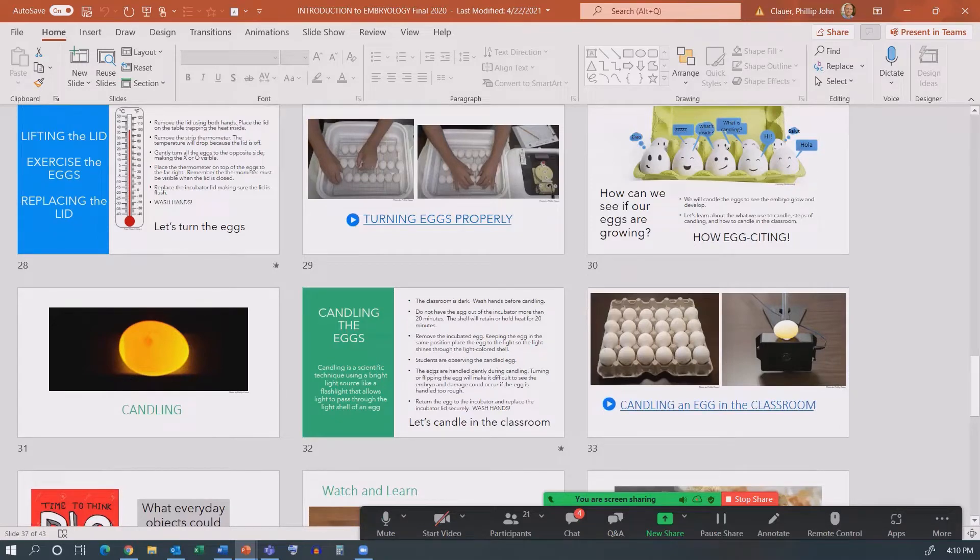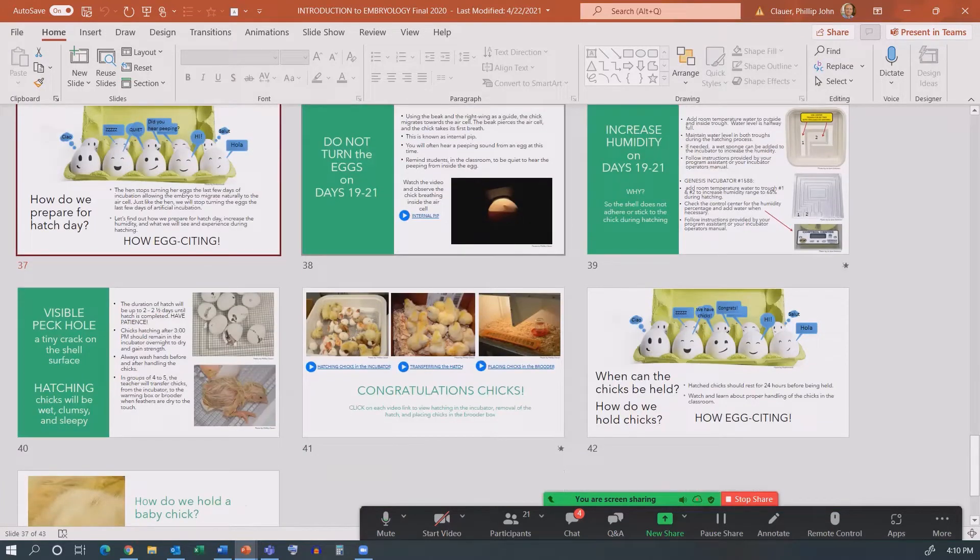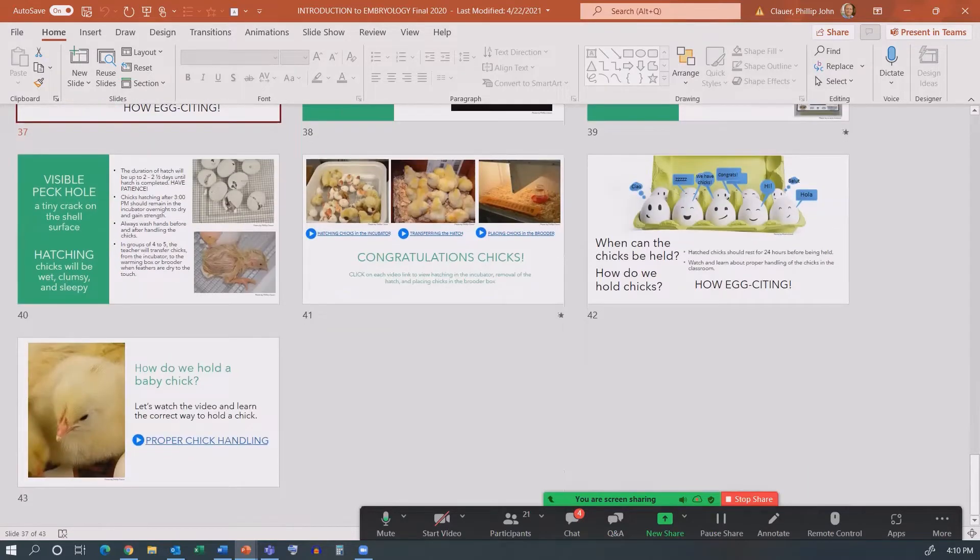You can see the gist of this — it shows things we do in the classroom. We want people to candle eggs as they're developing to see what happens, and we show 'learn now' videos on how to do that with a cell phone with an LED light. The hatching takes place, watching for internal pips, pulling the hatch, setting up a brooder. There's a little clip about handling chicks. All of these are active links within the PowerPoints that can be used in pieces or all in one setting.